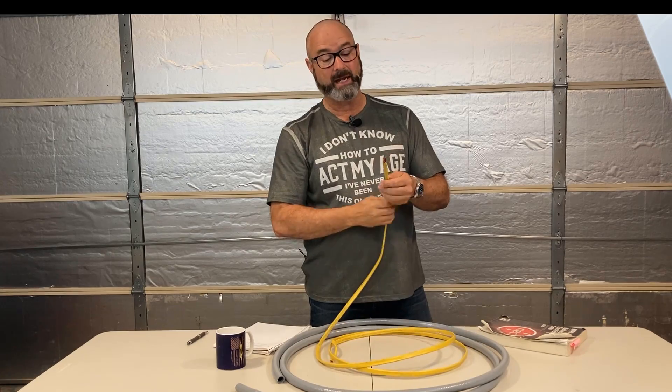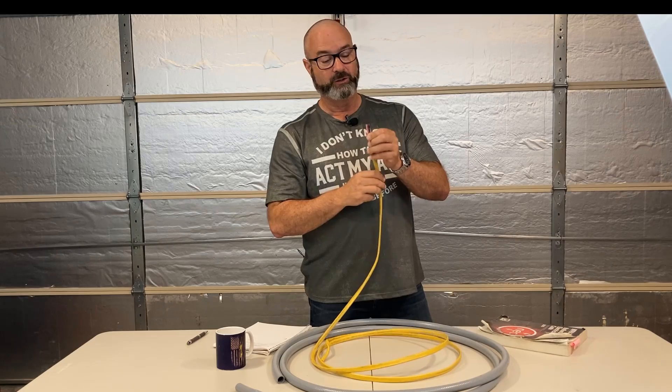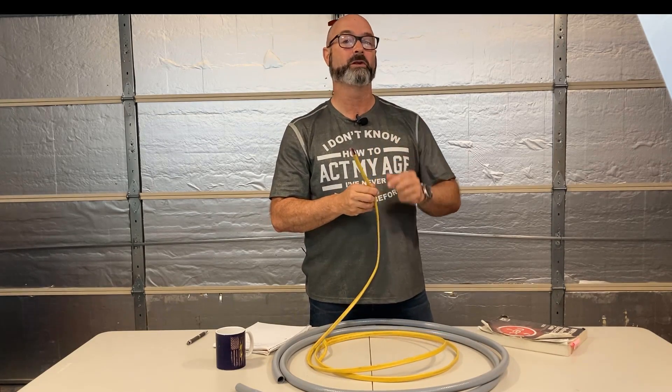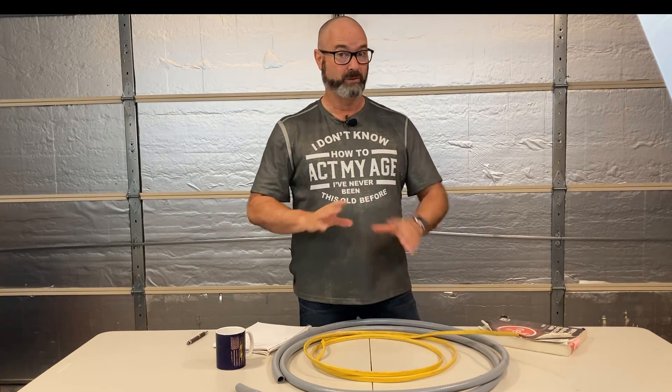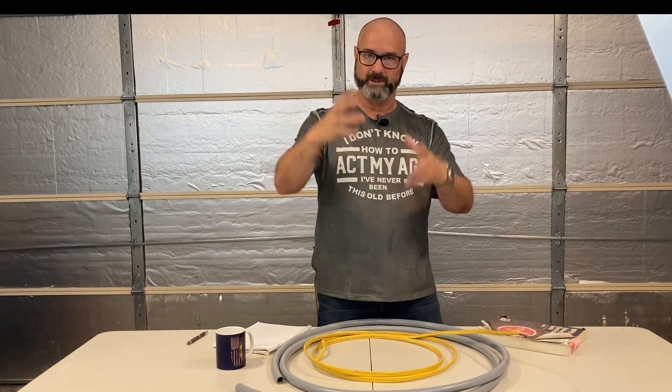Last I did the math: if I have a 12-2 — and what you see here is actually a 12-3, you can see the red — I have to put that 12-2 in a three-quarter inch conduit. Beyond that, if you have multiple Romex cables over 24 inches of conduit, you have to derate it. That's a different problem.